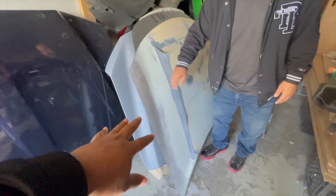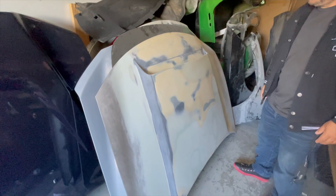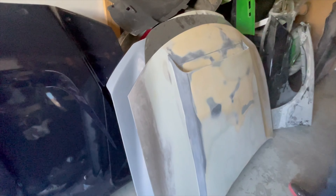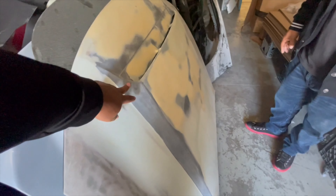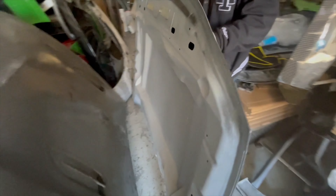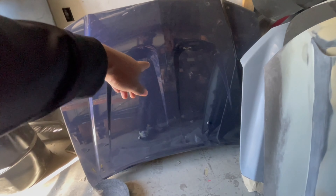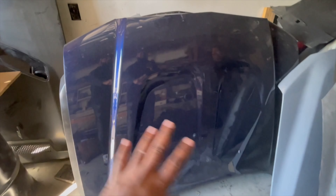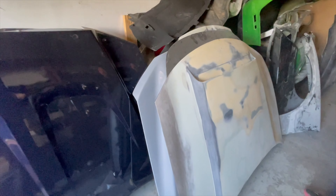So we get the original hood, and then we mold the scoop on it. This is just a regular OEM hood, and then we mold the scoop — we burn the scoop onto it, and then we do all the body work. From here it goes off. Even like a stock base model Charger hood — boom — you can get yourself a Demon hood, just like that.